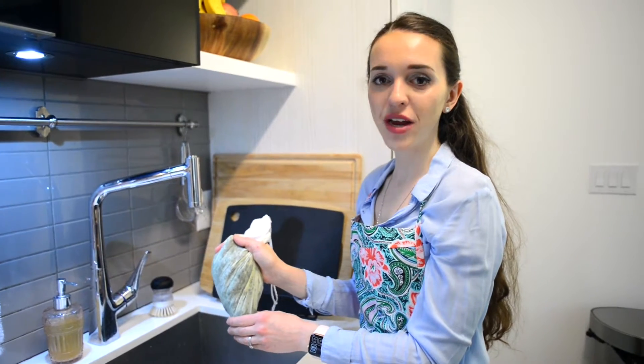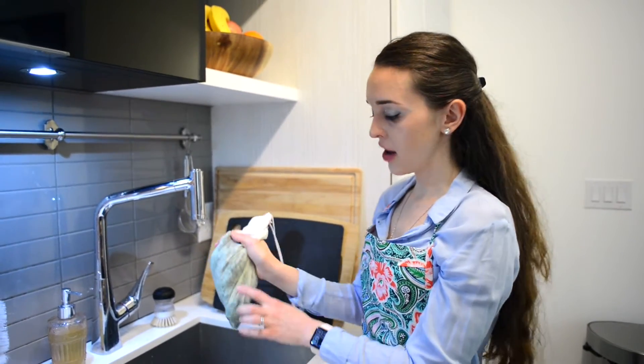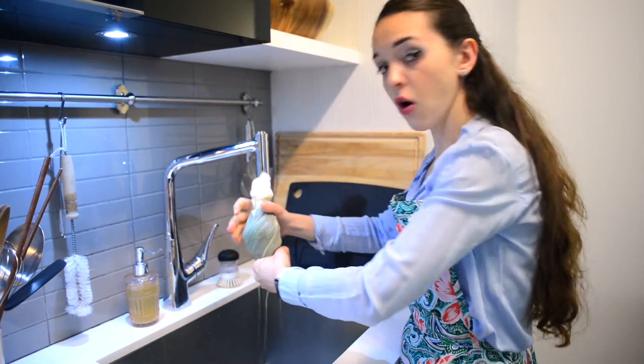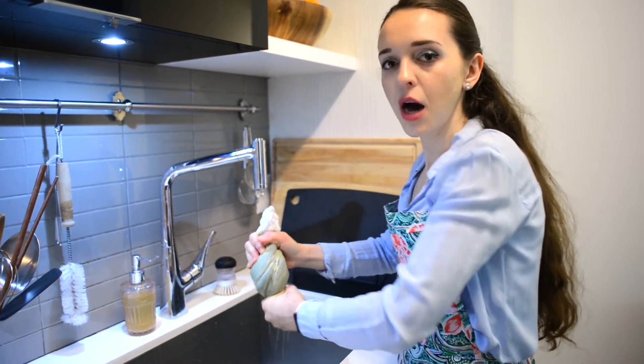To effectively drain our frozen spinach, I've let it sit out for about an hour to thaw it completely, then I place it into a cheesecloth bag and squeeze out all of the water. We should be left with about a couple cups or so of spinach.